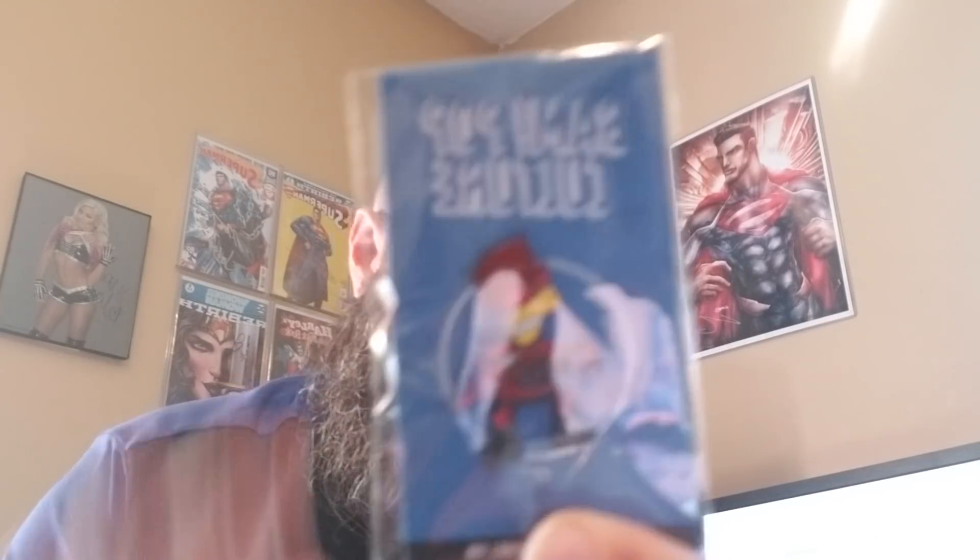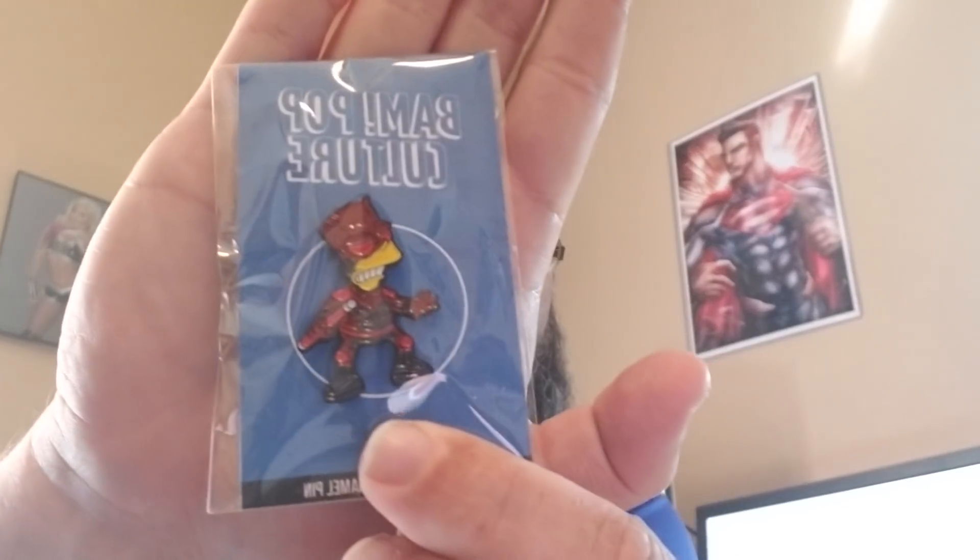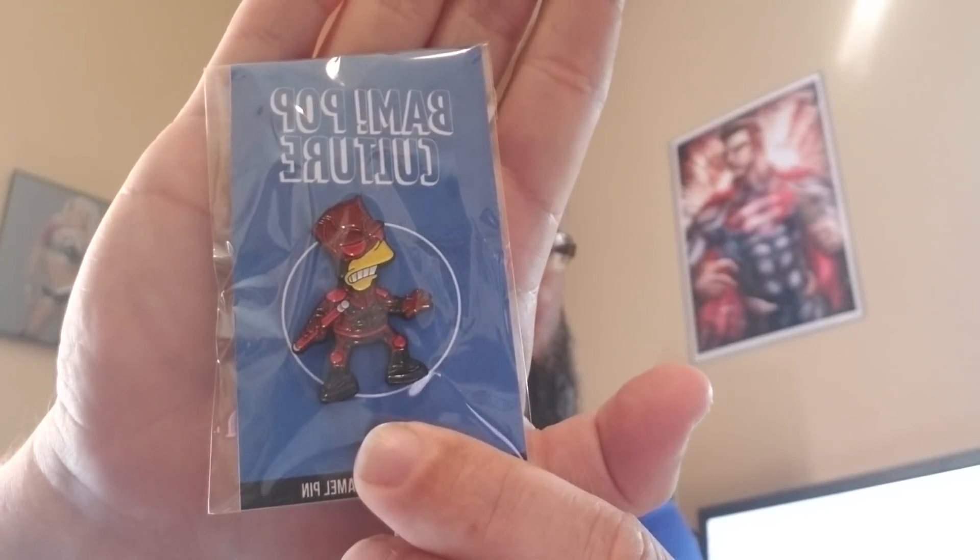I got a one-up — don't know what it's for yet. I'm gonna start with the pin as usual. Okay, this is the Simpsons limited edition enamel pin. It's Bart as Daredevil. That's Daredevil — hell, I don't know, looks like Daredevil. I'll figure it out.